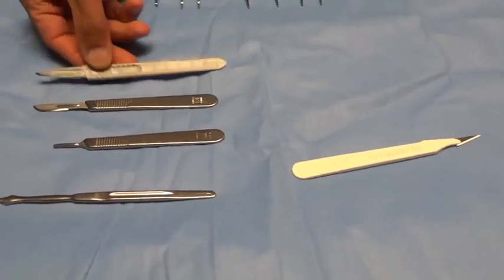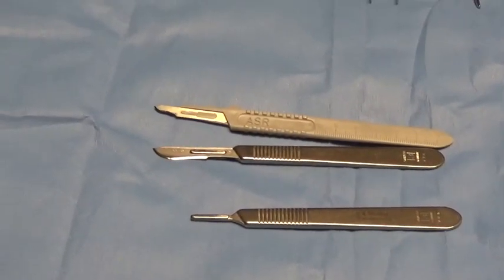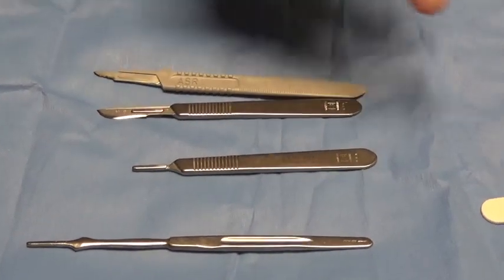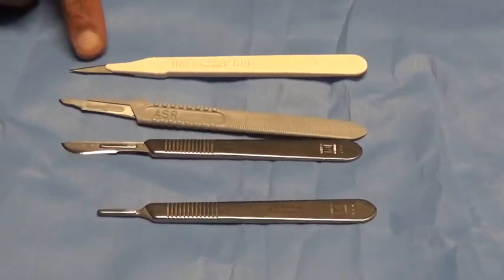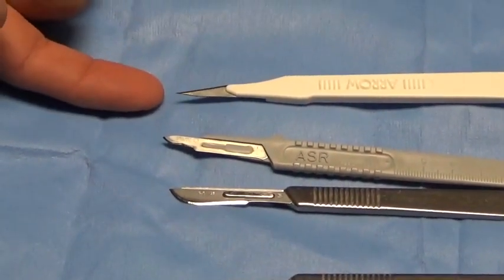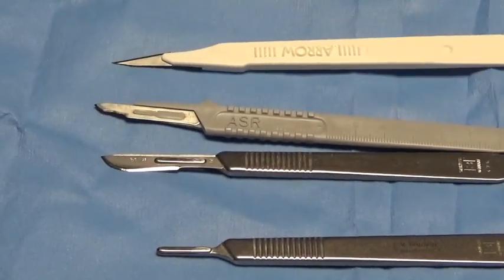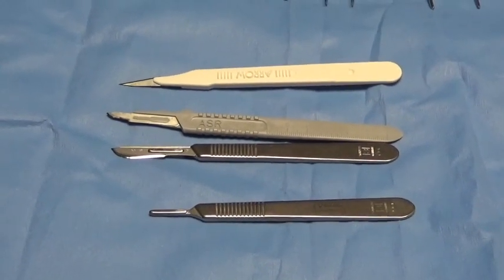The next instrument is a number 15 blade — this is a disposable 15 blade — which can be mounted on a number three or number seven handle. Number 15 blades are used for smaller incisions: hernias, breast biopsies, skin lesion incisions — generally meant for smaller, more precise incisions. The last type of blade is a number 11 blade. Unlike the 10 and 15 blades which have beveled cutting edges, the number 11 blade has a straight cutting edge and is essentially used for stabbing motions — not for planned skin incisions, but rather for stabbing incisions such as central line insertions or abscess drainage.